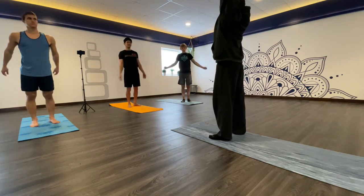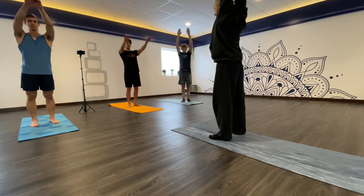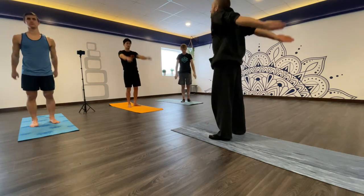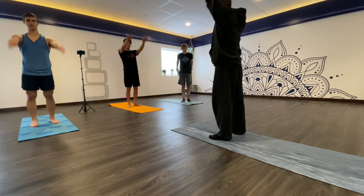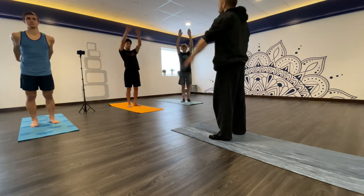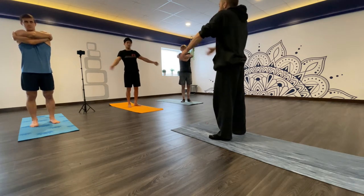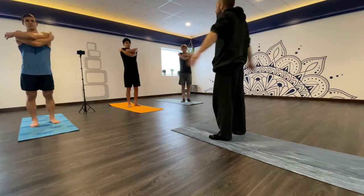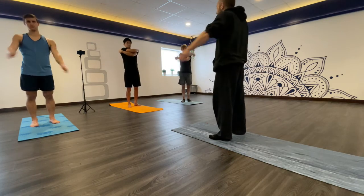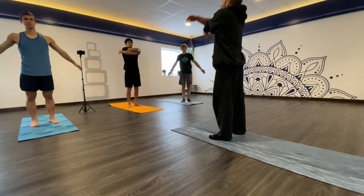Then we're just going to go up and down, trying to keep our core tight. Then we're going to cross over our arms and do a hug on our shoulder blades, and then switch. Do a few of those and then start speeding it up. Try to touch your fingers in back as high as possible with good posture.